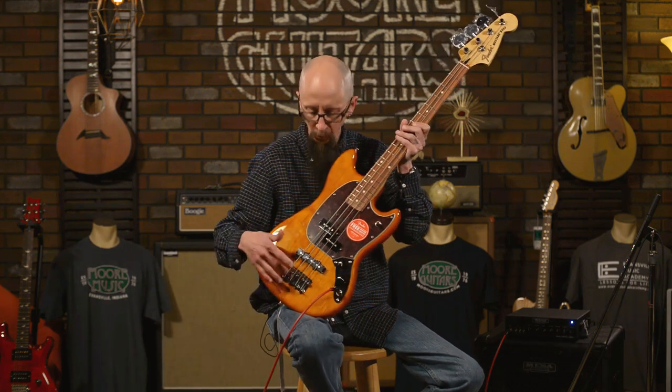I love short scale instruments, and this happens to be one. It is a 30-inch scale instrument — that's from the nut to the bridge. A lot of guitar players are going to find this very comfortable to transition from guitar to bass if you're looking to expand your recording setup with more bass sounds. You can get a short scale bass guitar and it's going to feel really, really comfortable. The notes are going to be right under your fingers, just like normal.